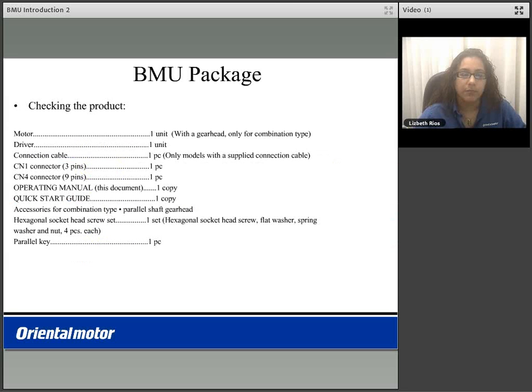When ordering the BMU package, it will include the motor with a gear head for those that ordered the combination type, a driver, a connection cable — for those that ordered with a dash 3 in your part number, it will include a 3 meter connection cable — the CN1 connector, a CN4 connector, the operating manual, as well as a quick start up guide. For those that ordered with a gear head, it will also include a hexagonal socket head screw set as well as a parallel key.